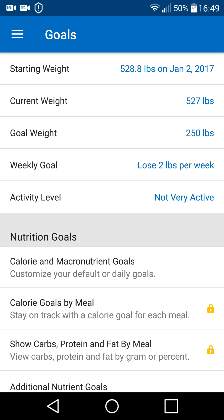It shows my current weight and what I want to get down to, and that I've stipulated I want to lose 2 pounds a week. At the time I made this, I was not very active, so I listed it as not very active. Be honest with all this stuff — be honest with yourself, be honest with the program. It will help to better count what you're doing.